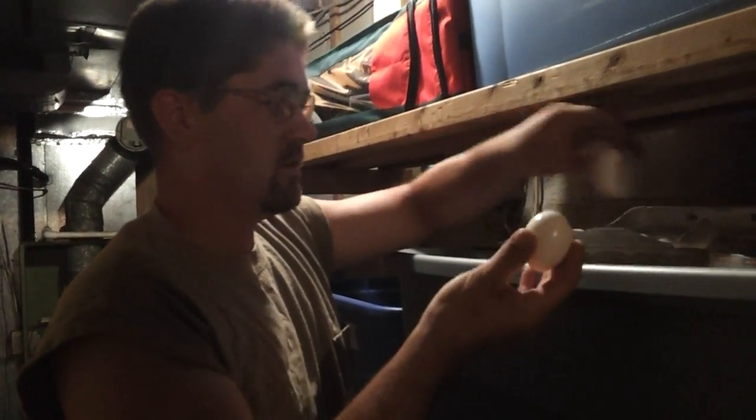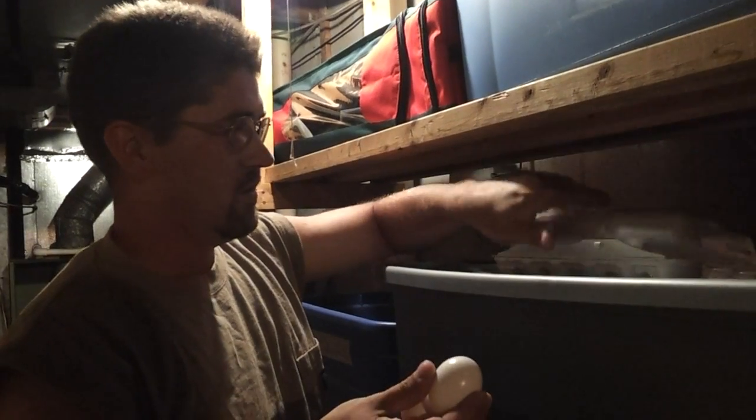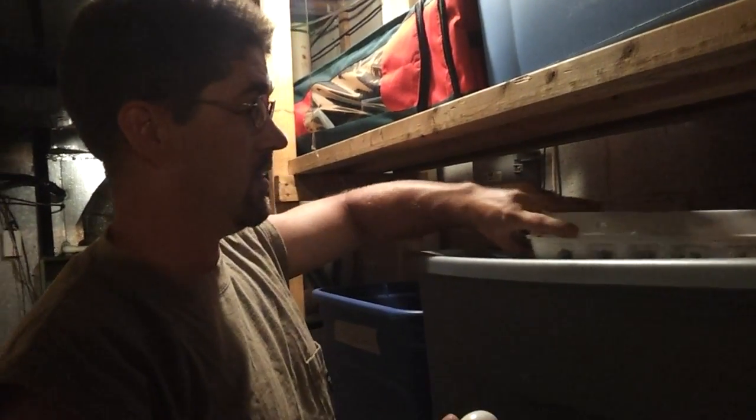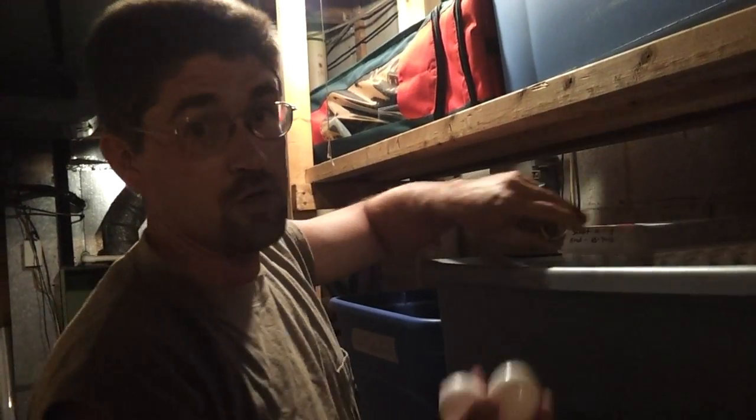It's reading about 70 degrees. So we're going to see how they turned out. Let's grab two eggs. We're going to leave them upright for this month. Let's go upstairs and cook some eggs.